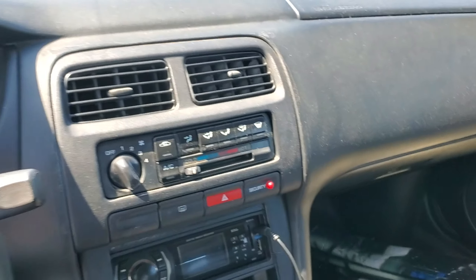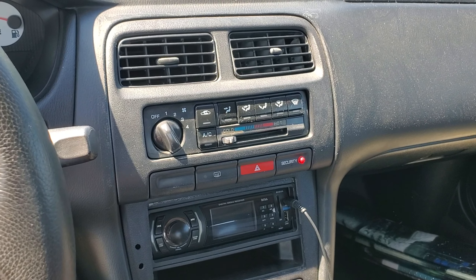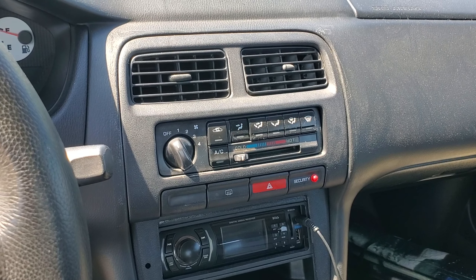It has a weird bolstering — I'm not sure if that's standard on the 240s in America here, or if it's custom work, but there is some bolstering. Alright, let's get in the car.